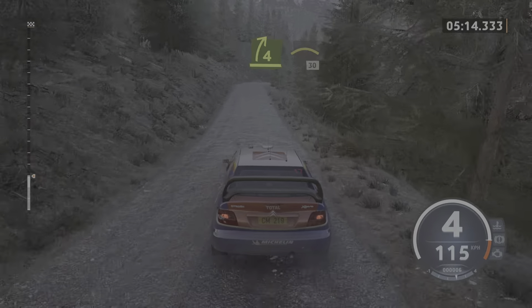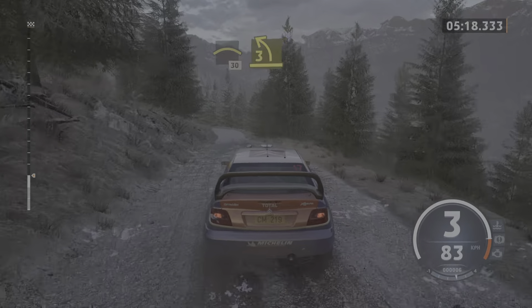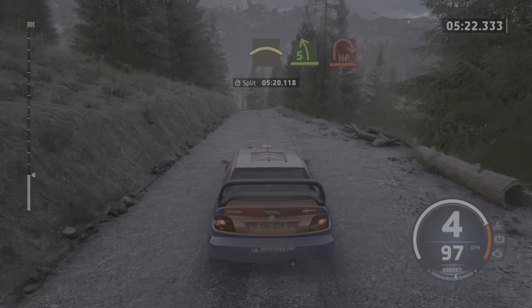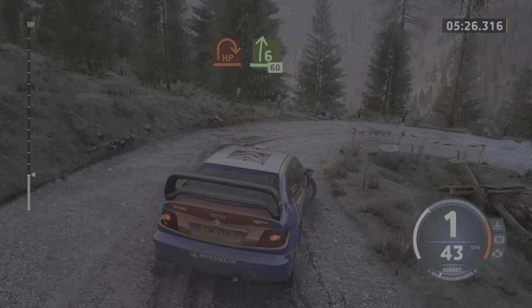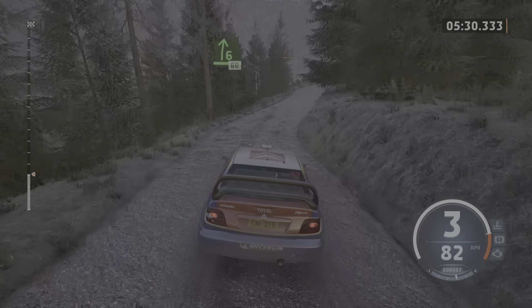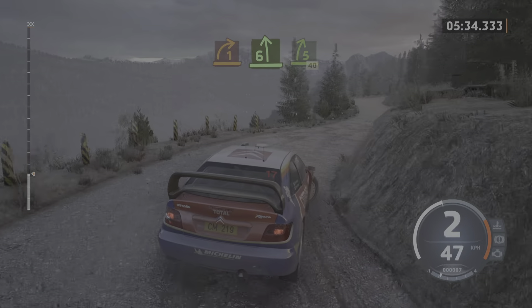4 right. Into crest, 30. 3 left short, keep in. And crest. To 5 left short. And late heavy right. And 6 right, slowing, 60. 1 right short. Into 6 left. And 5 right, 40, 40.